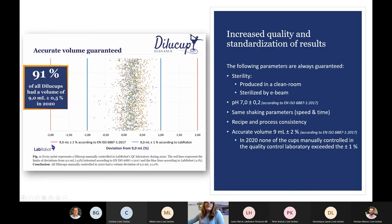With Dilucup, the results are standardized. The sterility of the diluent is always guaranteed since the Dilucup is produced in a clean room and sterilized by EVIM. The pH is always in the interval of 7 ± 0.2 according to ISO 6887, but in practice it is actually within 7 ± 0.05, always. The recipe of the diluent and the shaking parameters — speed and time — are always the same.